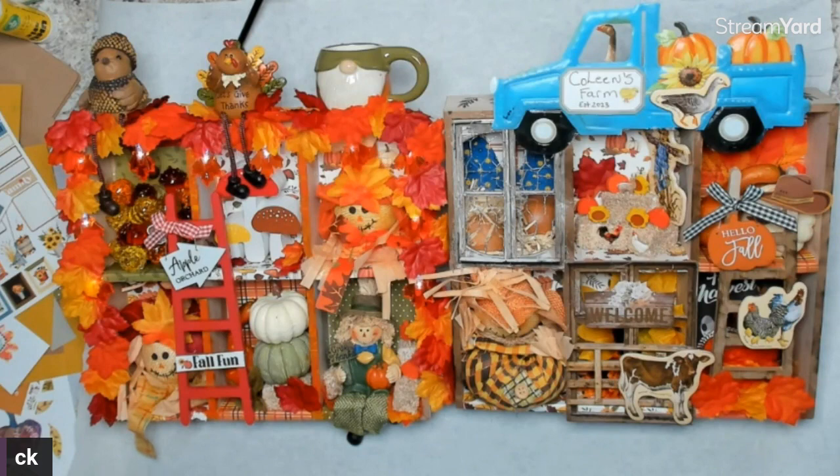It was such a combination of stuff but so much fun — Tim Holtz windows, you name it, I used everything but the kitchen sink! Thanks for watching my video and I appreciate it. I will be on tomorrow at 10 a.m. Eastern if you want to catch my live. Talk to you all later, bye!